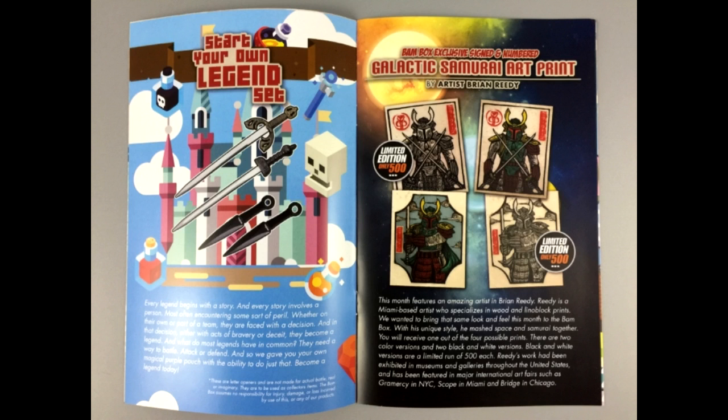The art print that I thought was Boba Fett doesn't actually appear to be called Boba Fett — they're calling it the Galactic Samurai Art Print. There are four variants. There's the variant I got — the color, with him holding a single sword in what looks like a fancy picture-frame style of art. There's also the black and white version of that — I do prefer the colored versions, the black and white just doesn't give enough contrast for me. Then there is another print of the Galactic Samurai Art where he has two blades, one in each hand, crisscrossing across his chest. I really like that — I almost think I would have preferred that one. And then there's the black and white variation of that one.